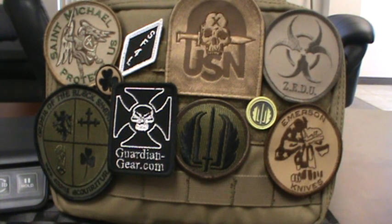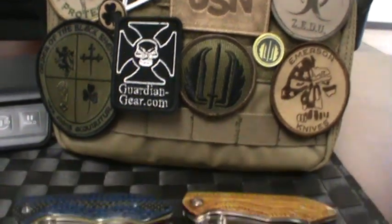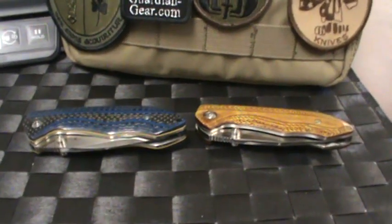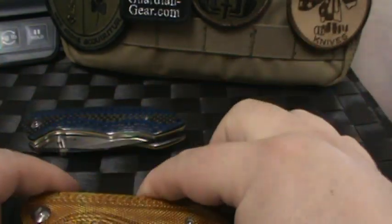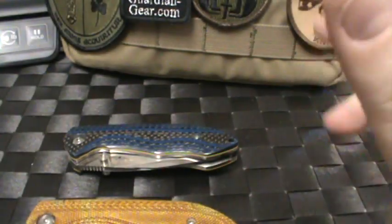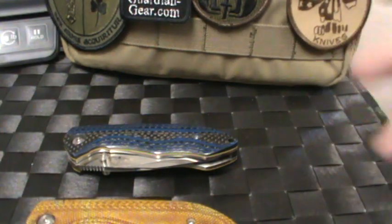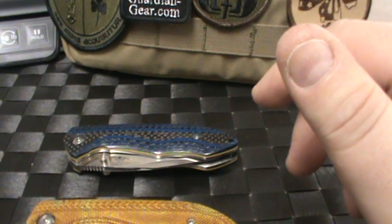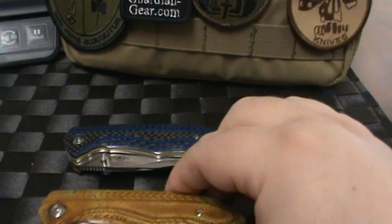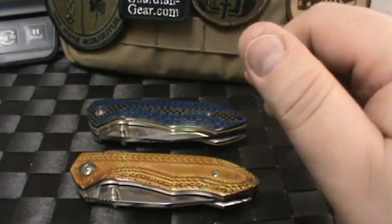Hey guys, Big J here. It is our first video of 2013. I don't know where last year went, but I wanted to show you some cool knives we got in from Jesse Jaros. Jesse is a relatively new knife maker — a really cool, humble kid. I call him a kid because I'm old. He won the 2012 Best New Knife Maker at the Gathering and is constantly improving his work.